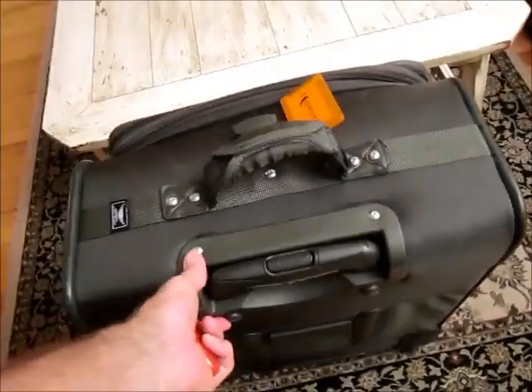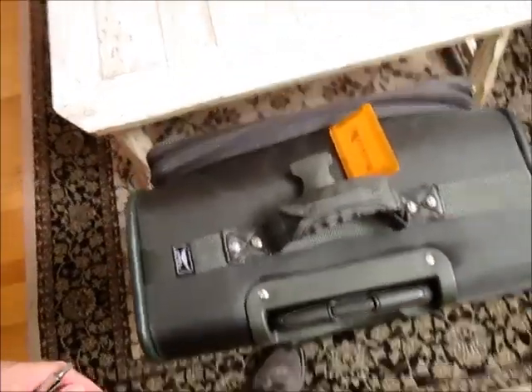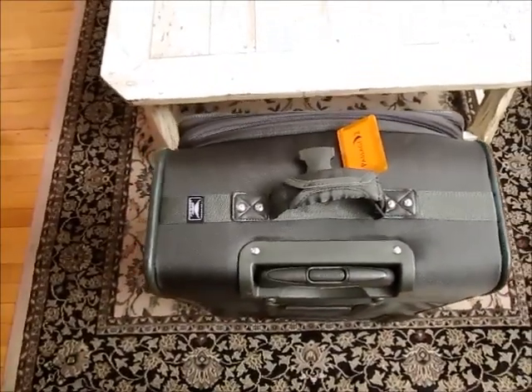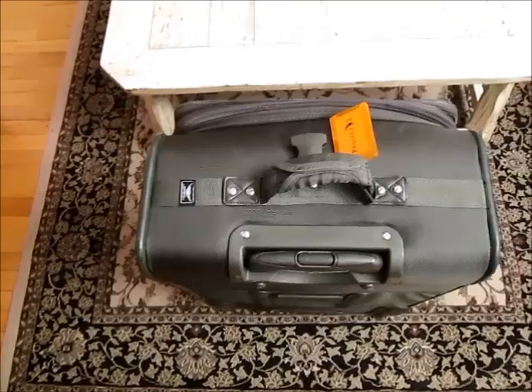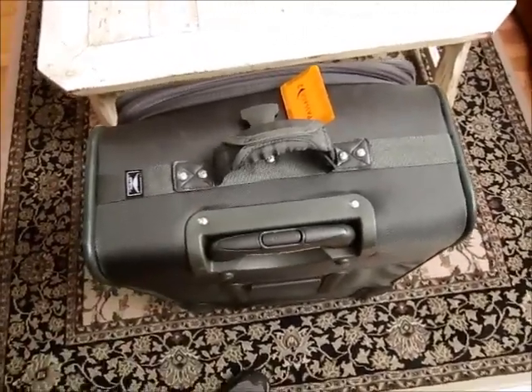You can look for screws to unscrew, but these don't look like they'll do anything. I didn't really want to mess around inside this suitcase, and I was fortunate enough to find a little fix to this problem on this suitcase, which I hope will work with yours.